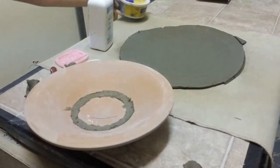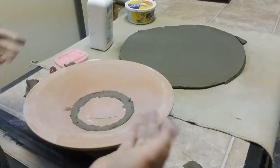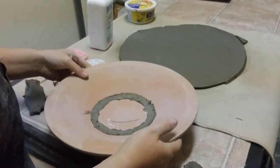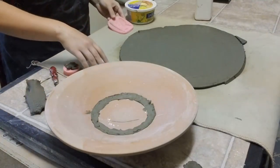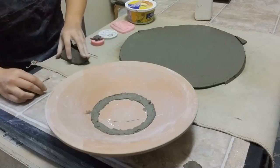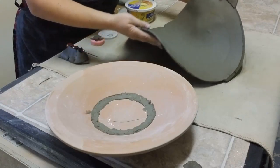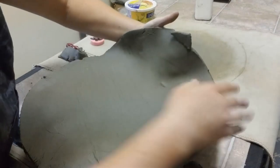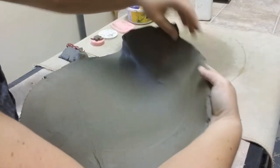Now for the fun part — getting that into here. Usually, if there is no foot, you can use a piece of plastic and cradle and tap it. But because there is a foot, we have to manually pick it up. Let's move some of the decorations off to the side so we have a little more working room. Pick it up, and then kind of like before, you put your thumb on the back and you push in so that you don't ruin it.